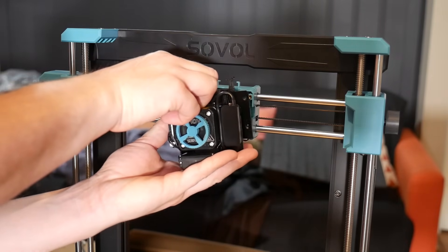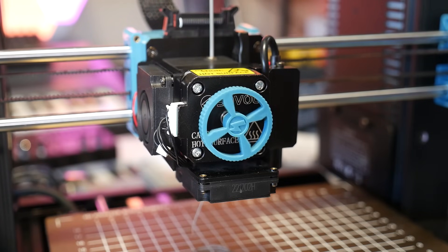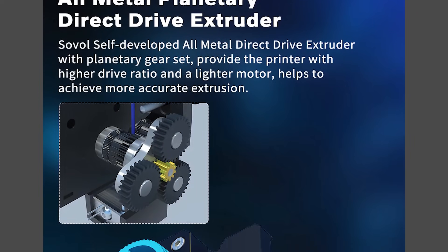Then finally the extruder, which mounts via this awkward looking faceplate to a very nice injection molded mount with threaded inserts for durability. This direct drive extruder is incredibly unique and possibly the main selling point of this printer, even though they don't really heavily market it.